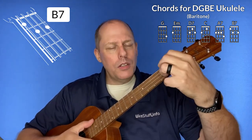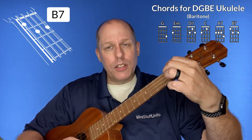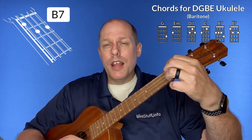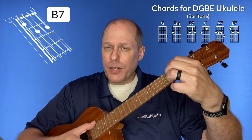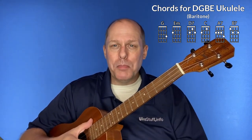Then with your second finger, play the first string third fret — that's your A7 chord. And then finally the B7 chord: first finger goes on the fourth string first fret, second finger on the third string second fret, third finger on the first string second fret. Those are the six chords you need to play I Love My Kitty Cat on baritone DGBE ukulele.